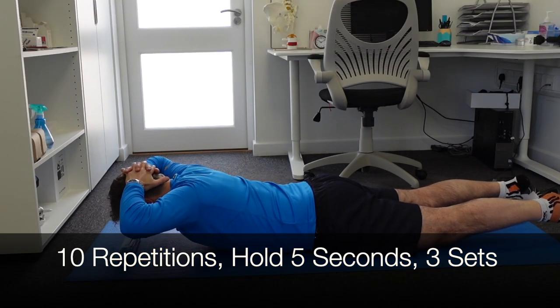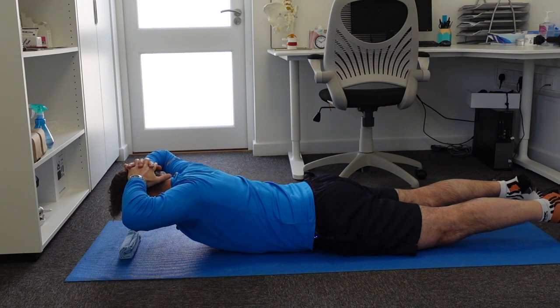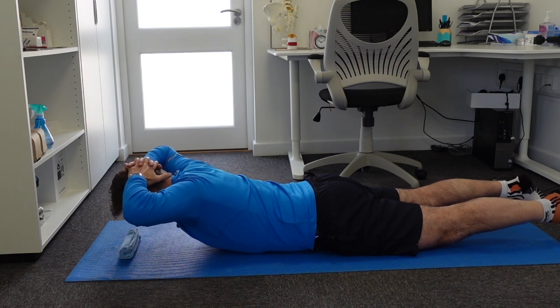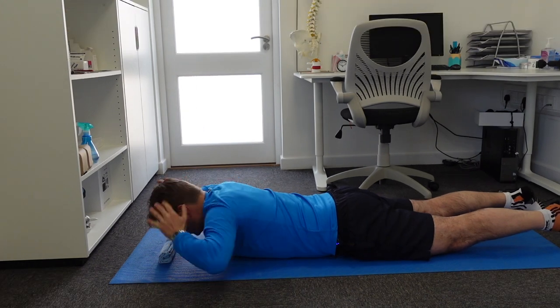You can hold it for five seconds as well — repeat 10 times and do three sets, then come down again. You can really feel this between your shoulder blades, but make sure you push your hips and your lower back into the ground.